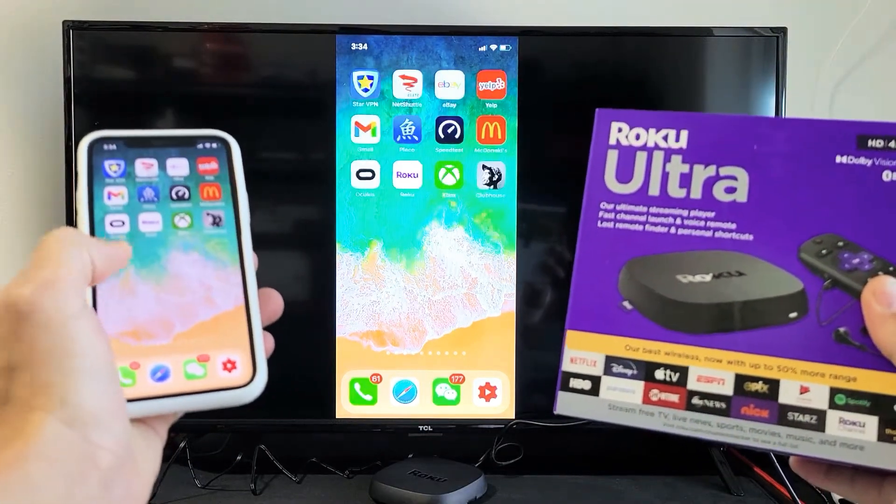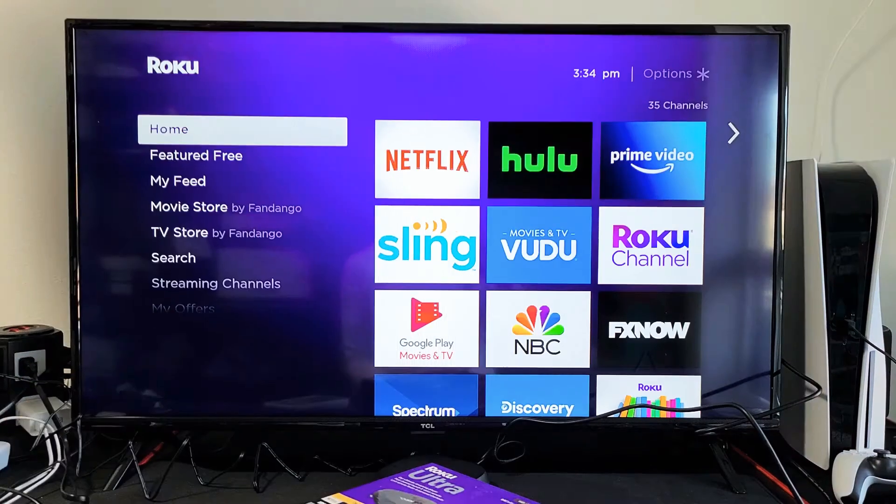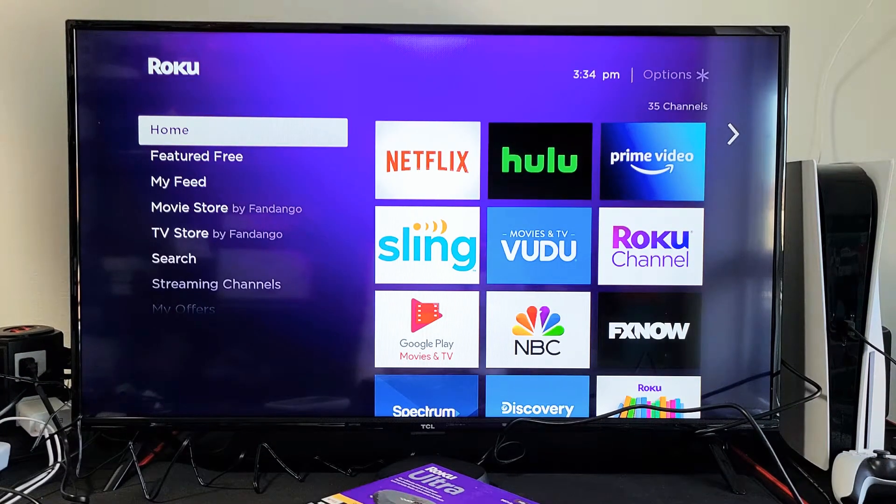I'm going to show you how to AirPlay your iPhone directly to your Roku Ultra. The first thing is we have to make sure that AirPlay is turned on.